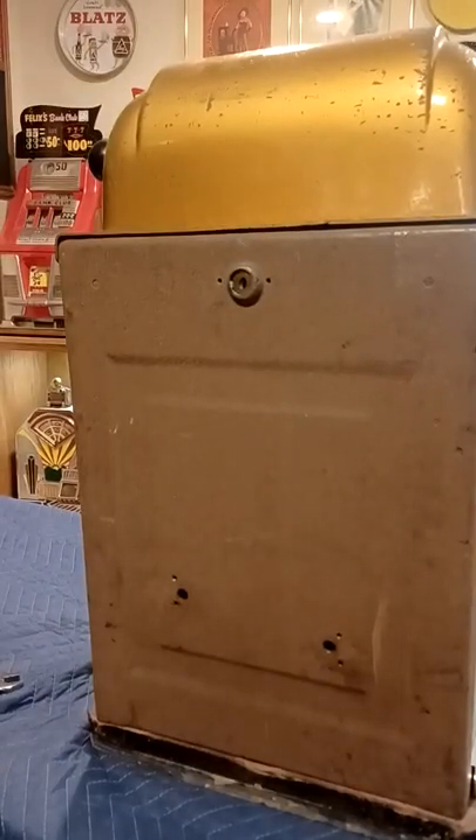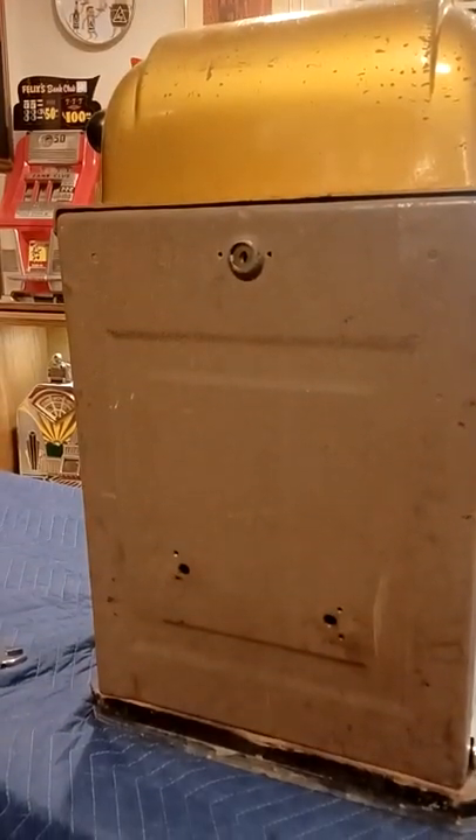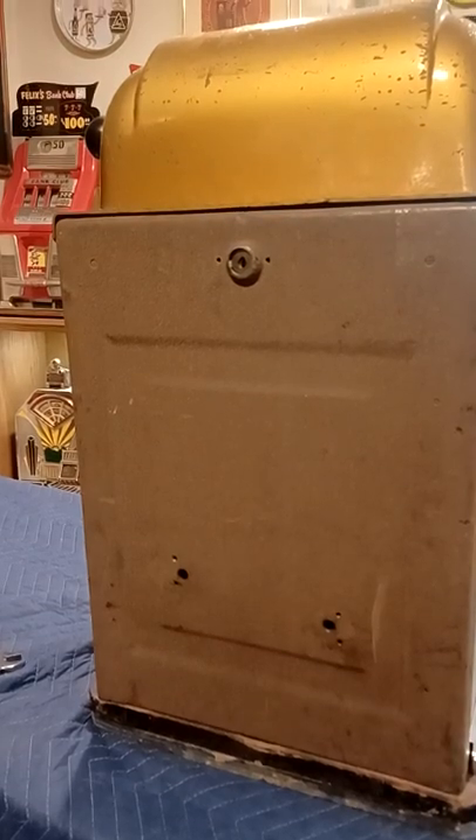And that is how you replace the handle on a Mills slot machine. I appreciate you guys watching, and I want to say thank you to my cameraman Liam, who does a great job.